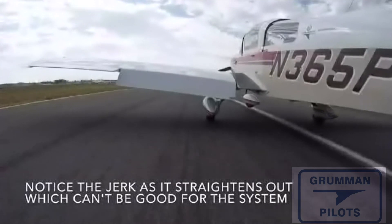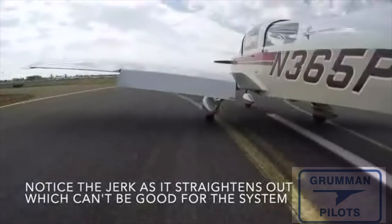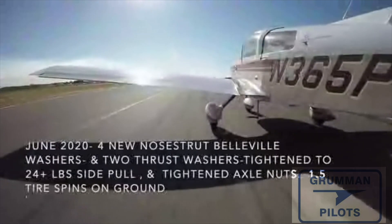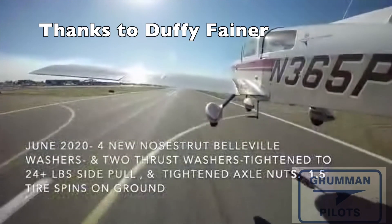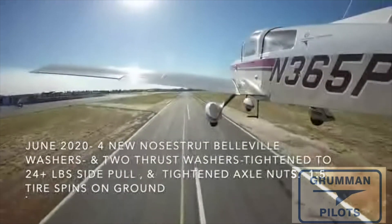As you can see here, when he's landing it jerks pretty quickly when it goes to straighten out. As he remarks, it can't be good for the system to have that happen. Ladies and gentlemen, we hope you found all this useful and informative about proper tensions on your bevel stack. Thanks so much for watching and have a great day flying your Grumman.